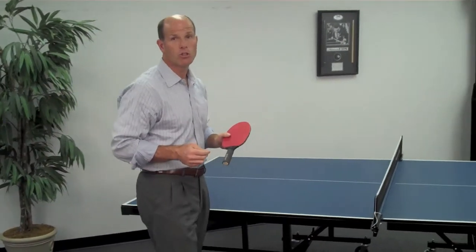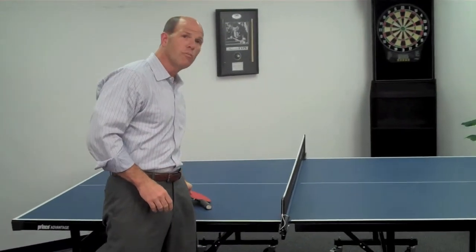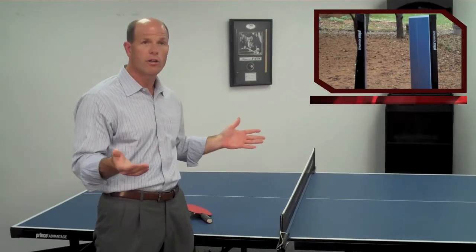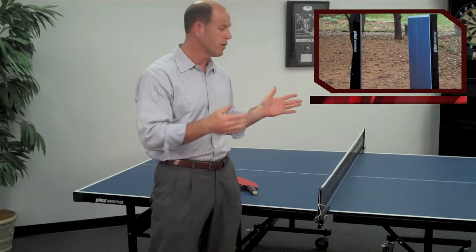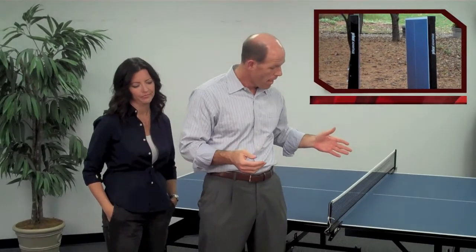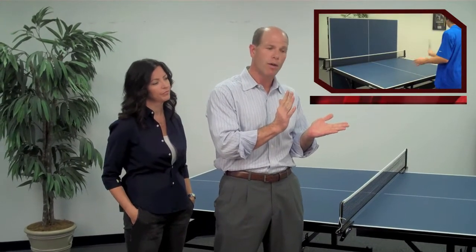This table is what we call a two-piece table design. You can pull the two halves apart and store it out of the way when it's not in use — roll it off your patio or wherever you're going to put it. It also allows you to fold up one side of the table and use what we call playback mode.